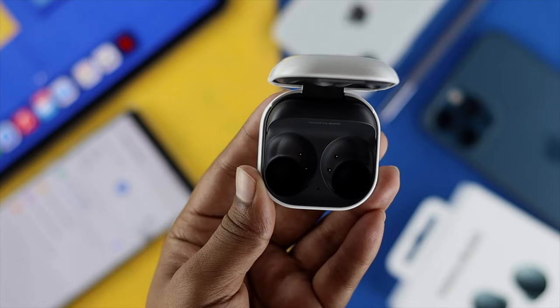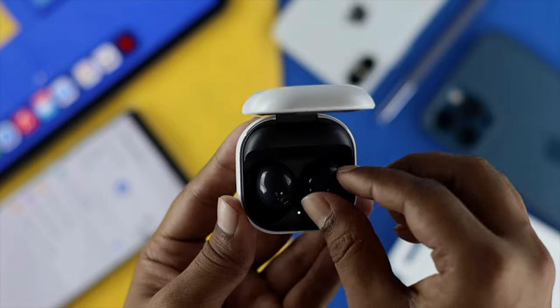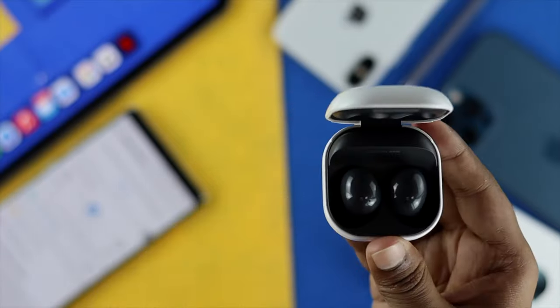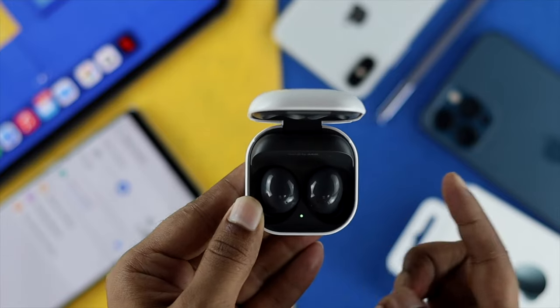Once you've taken them out, wait a bit — let's say four to five seconds — and right afterward, go ahead and place them back in. Afterward, what you're going to see is that your device is going to be reconnected with your connected device. This is one way to reset your case.